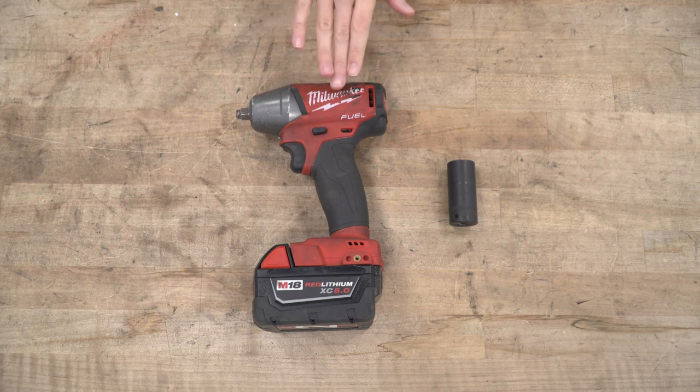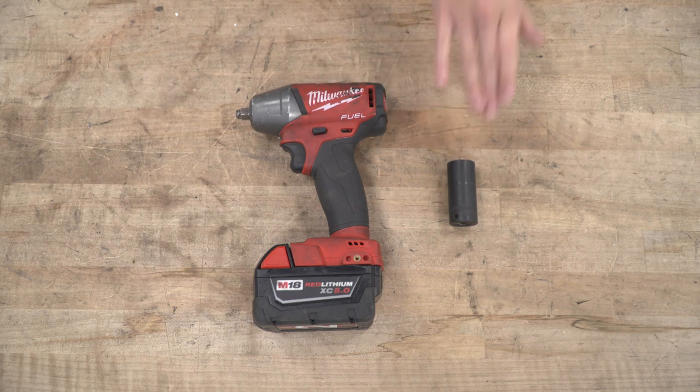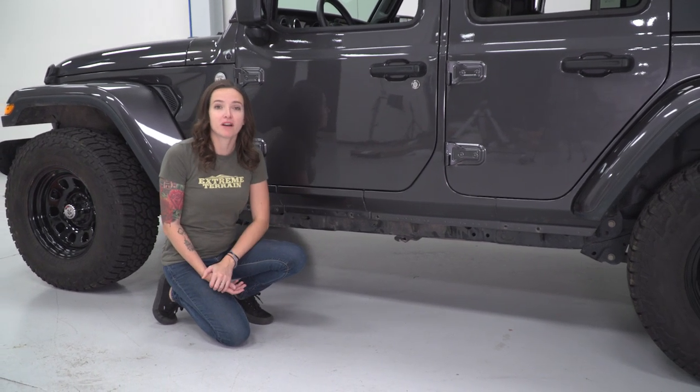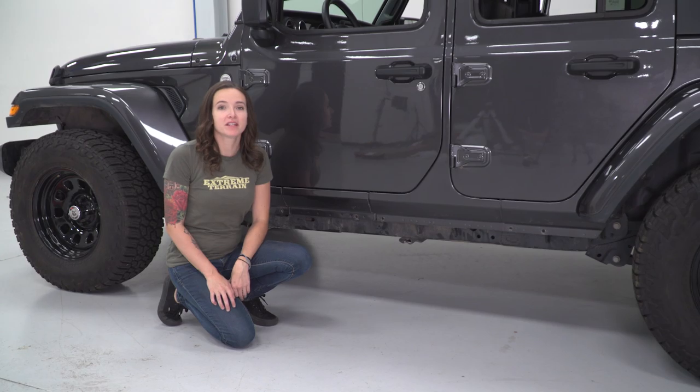For this install, we used an impact gun and an 18-millimeter socket. The first step is to remove the three body bolts that are going to hold on our rock slider. Grab an 18-millimeter and let's get these out.